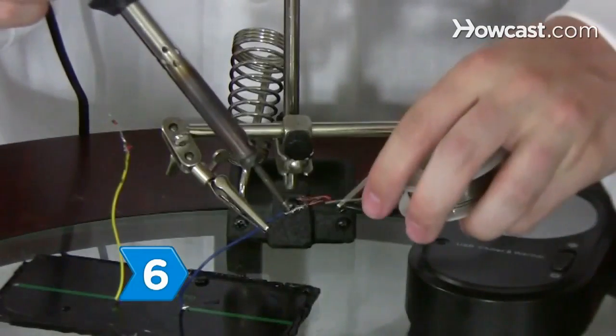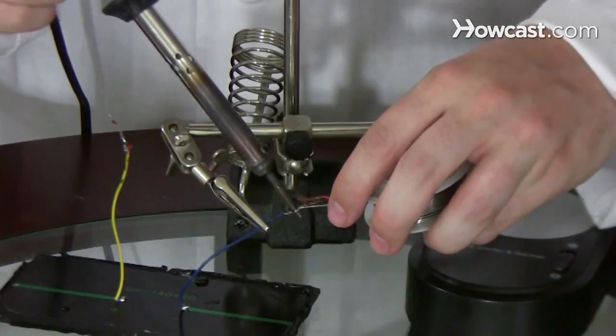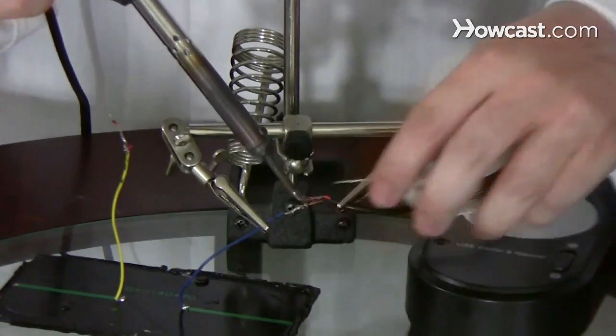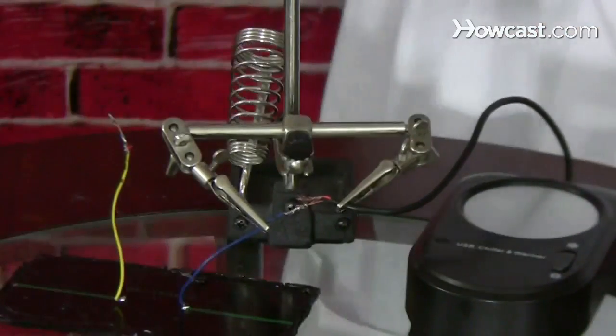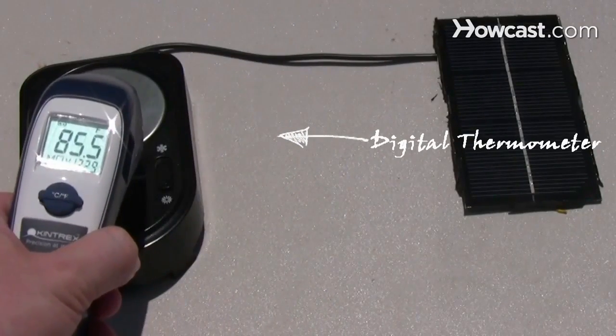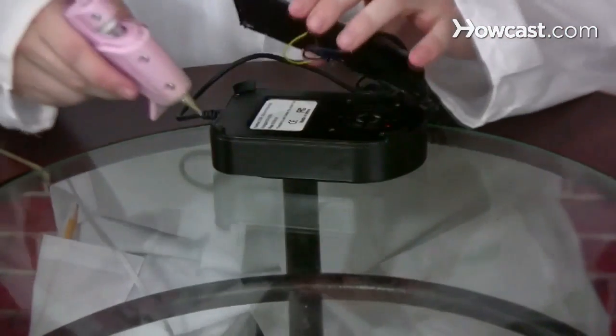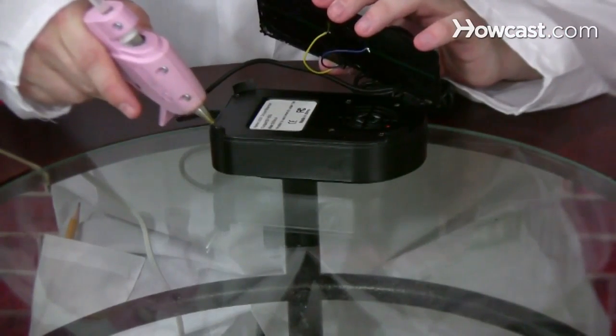Step 6. Solder the red wire of the USB cord to the positive wire of the solar panel and the black wire to the negative wire. Attach the solar panel and place the device in direct sunlight to make sure it powers up. Then position the solar panel neatly onto the underside of the drink cooler and hot glue it into place.